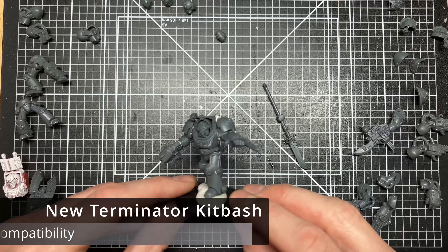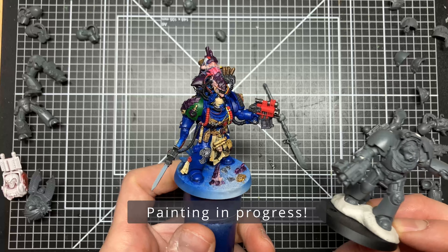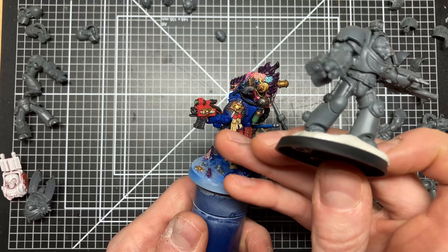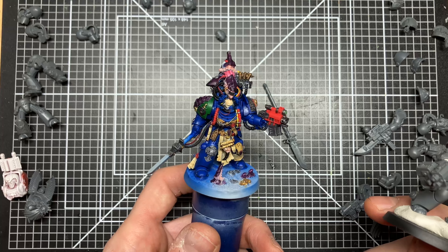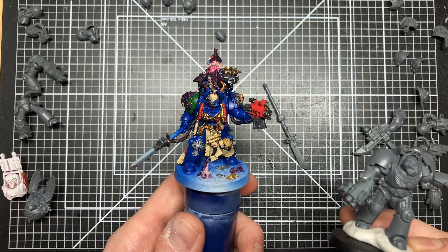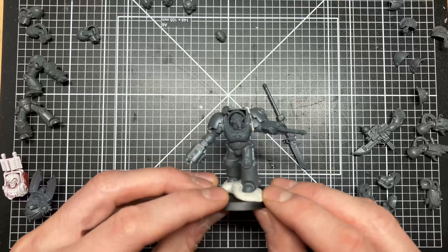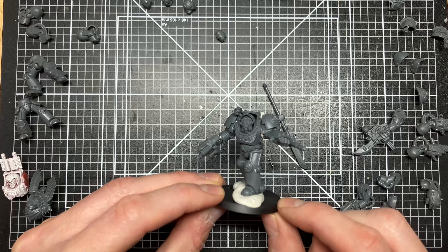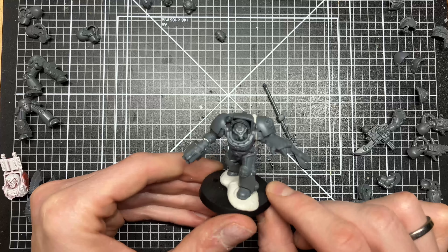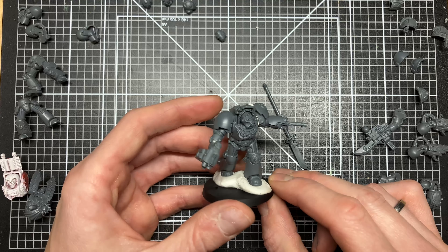I've been playing around with the new terminators kit for a while now and one of the things I built was this librarian. I stuck some old terminator weapons to it — this is a Grey Knight halberd, a storm bolter from the Dark Angels Deathwing Knights kit, and a shoulder pad from the Grey Knights. I got some questions about whether the old bits still fit with the new kit, which is quite interesting to know if you're kit-bashing. So I wanted to stick some other bits to the body of a new Space Marine terminator and see whether it fits or not.